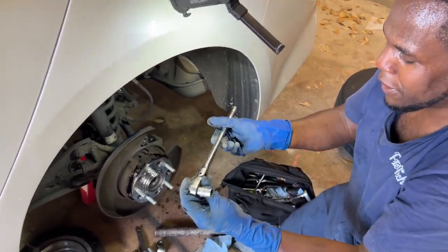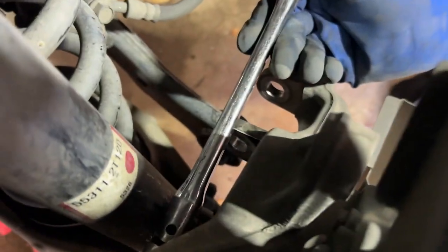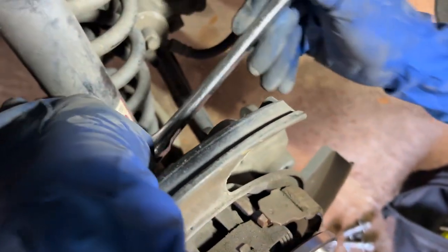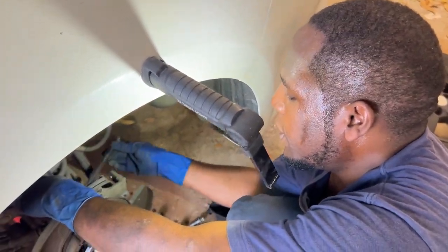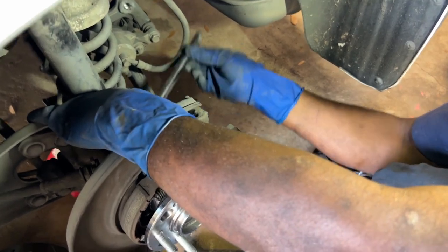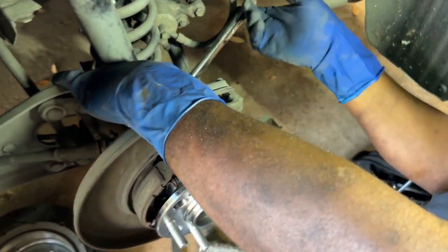Also have a flex head ratchet — this will help a lot. Because what you're doing is going behind here, going in straight, but because of this bracket you're having to turn it on the side like that. Having a flex head will help. Because somebody's going to say, oh I saw it being done with the fixed one — but if you have a flex head ratchet, that's how I'm able to do it without removing the strap. The right tools for the job.